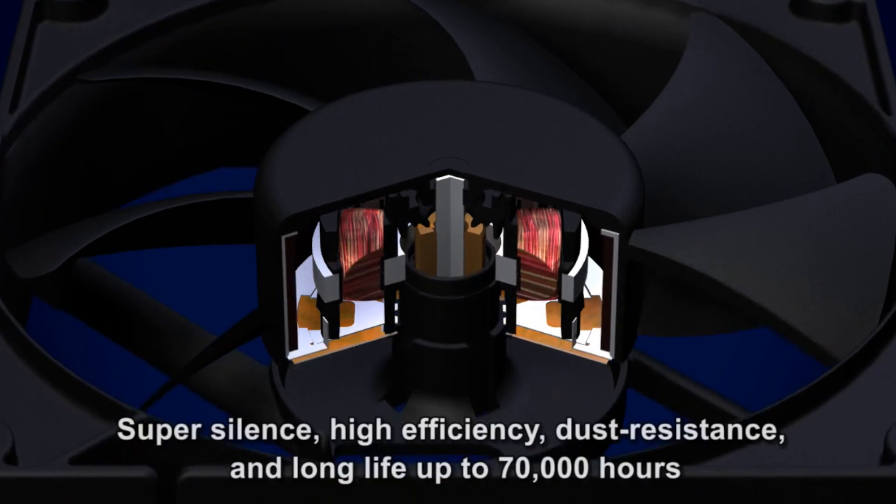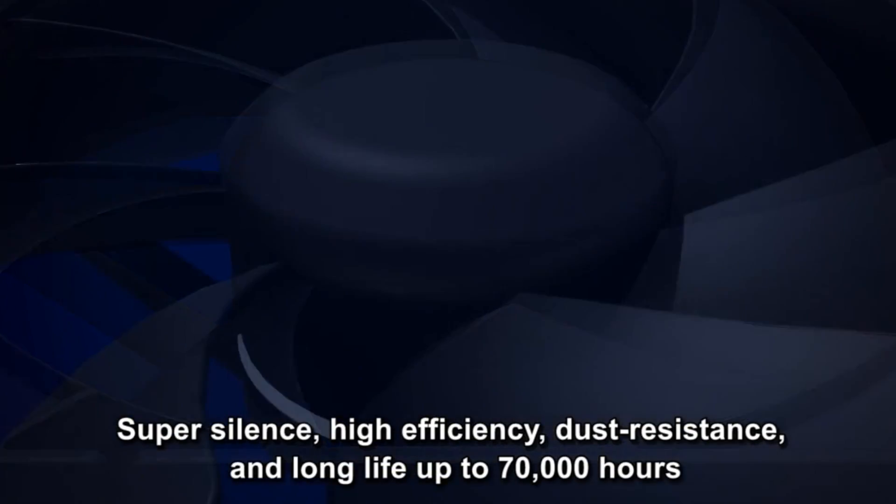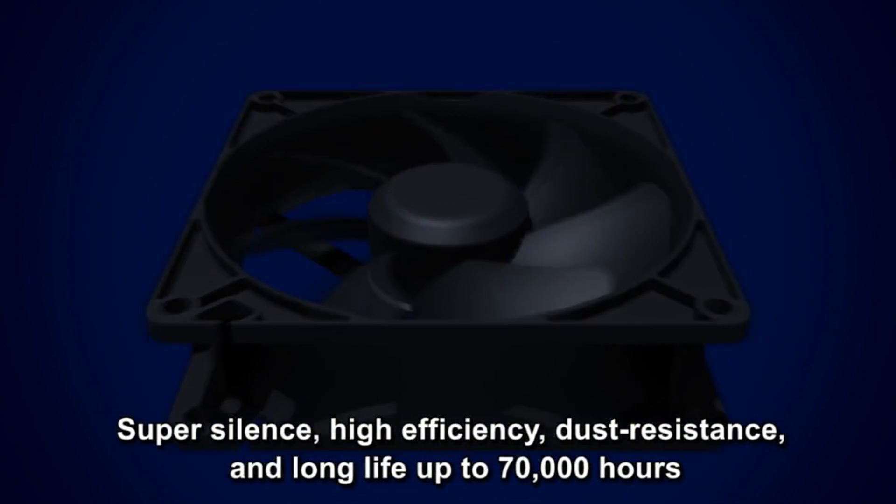To prevent oil leakage and evaporation, Sunon uses a one-piece structure to seal the oil chamber located on the bottom of the housing.